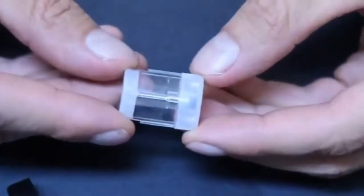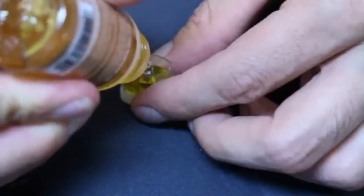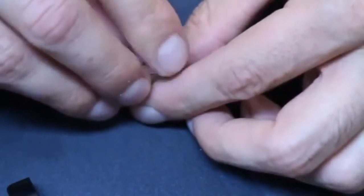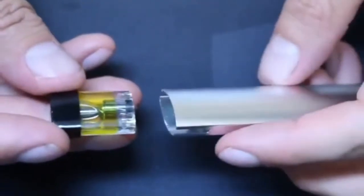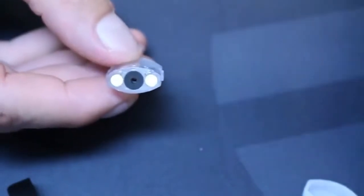The Luxe comes with refillable pods that hold up to 1.2 mils of e-liquid. When they're new, they come in foil packs — just pop one out and fill it up. You can fill it to just under the top of the chimney in the middle; if you fill over that, the e-juice will go into the chimney, so be careful. The pods drop right into the device and stick with a magnetic connection.